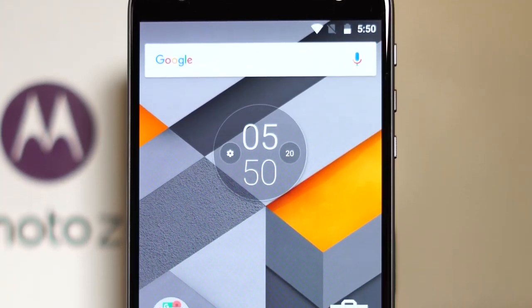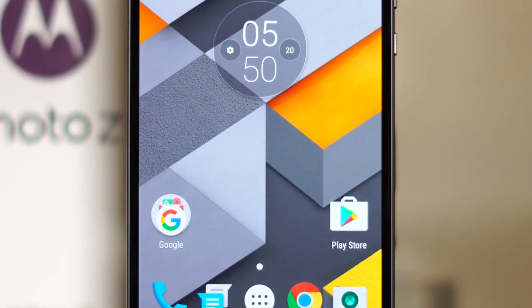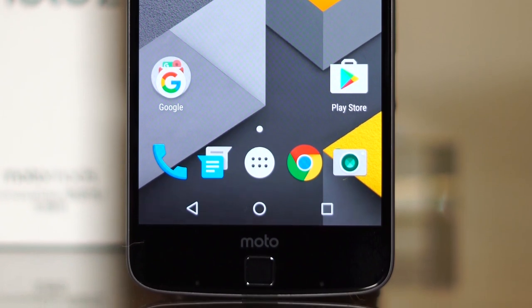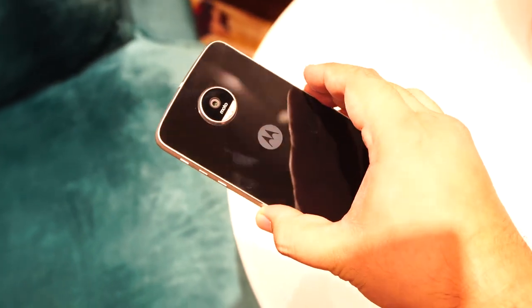While they released mid-range smartphones such as the Moto G4 Plus and other members of the G-Series, all eyes were on the Moto Z, Moto Z Play, and the Moto Mods. We managed to get some alone time with the two phones, so let's take a closer look at them in this initial review.